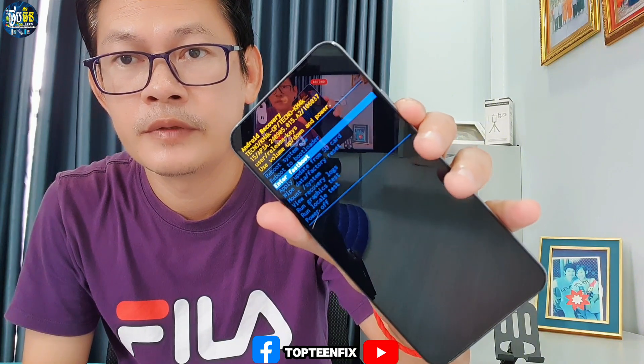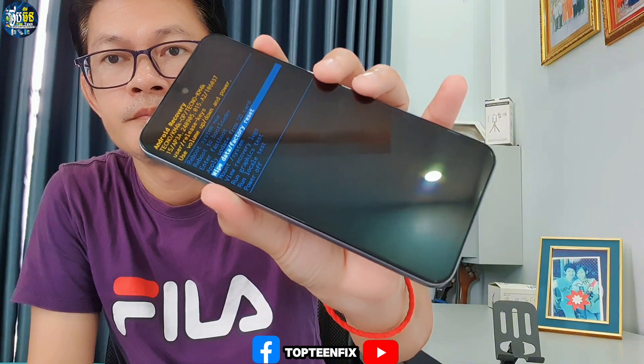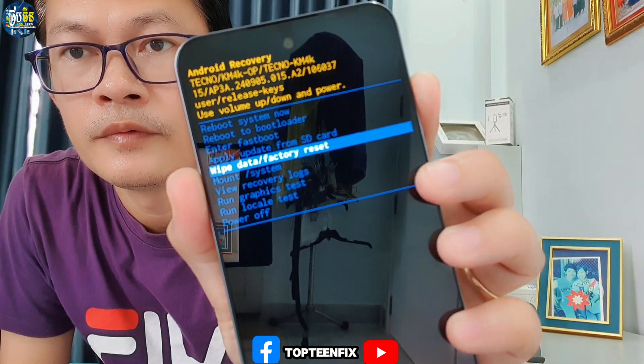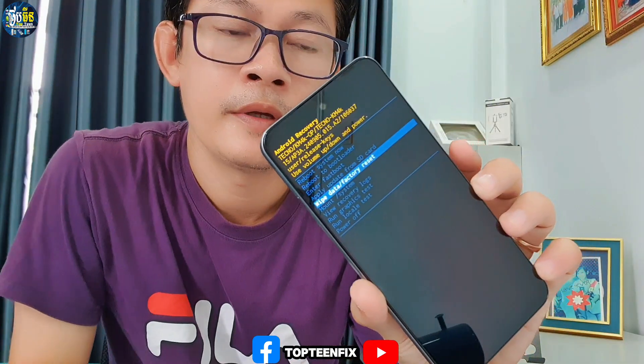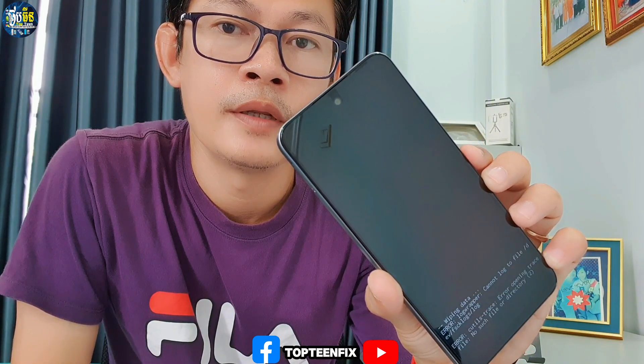We need to select the option called 'Wipe Data / Factory Reset'. It is the fifth option in the menu. Select wipe data factory reset, then press the power button, then volume down, and power again to confirm. The formatting and data wiping process will now begin.